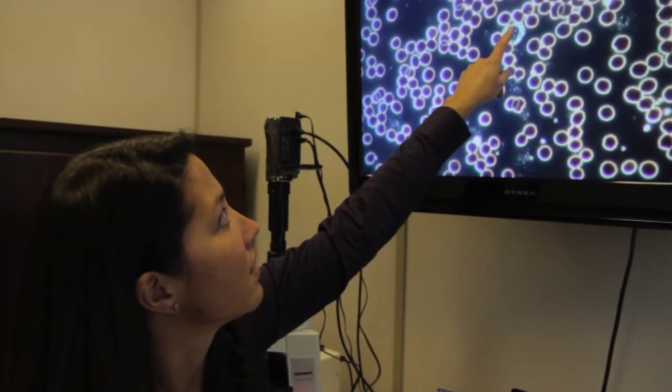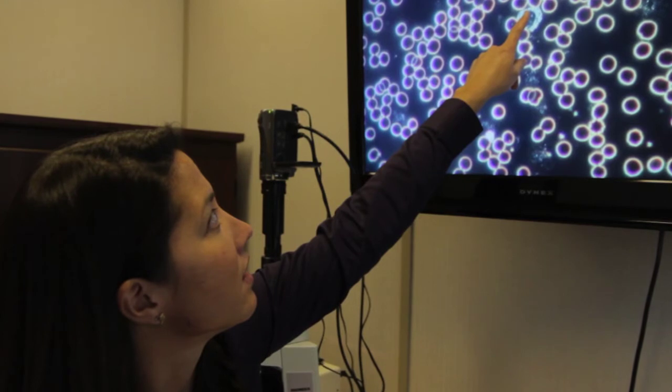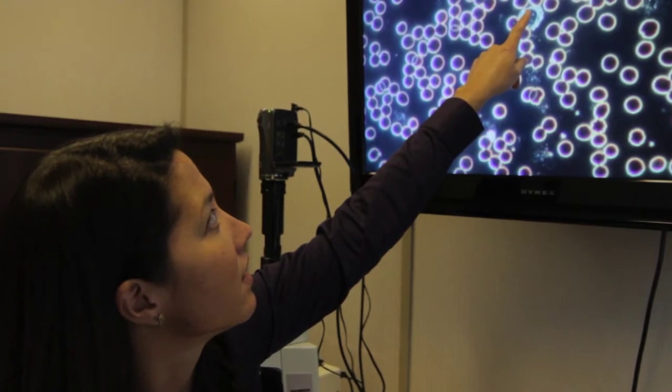What we do is take a prick at the fingertip and look at these live blood cells underneath the microscope. We magnify it to about 30,000 times magnification, so you're able to see it up on the big screen.